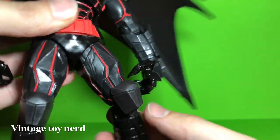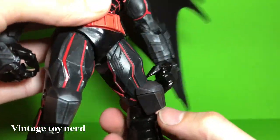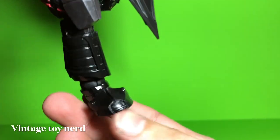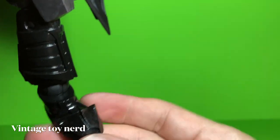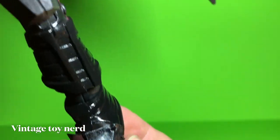Even the knee pads look like they're metal, and like a steel toe or something — very cool.